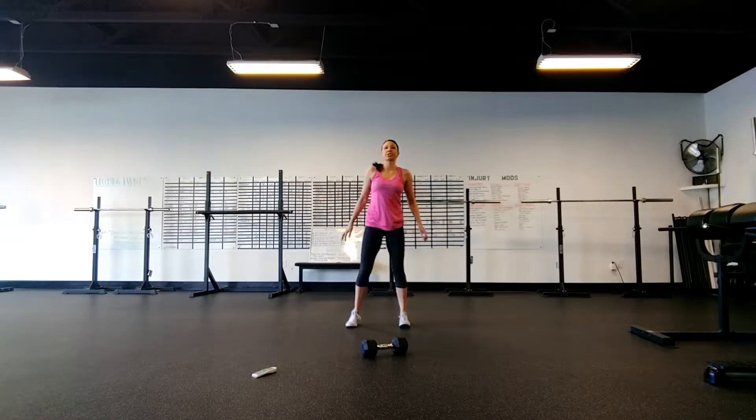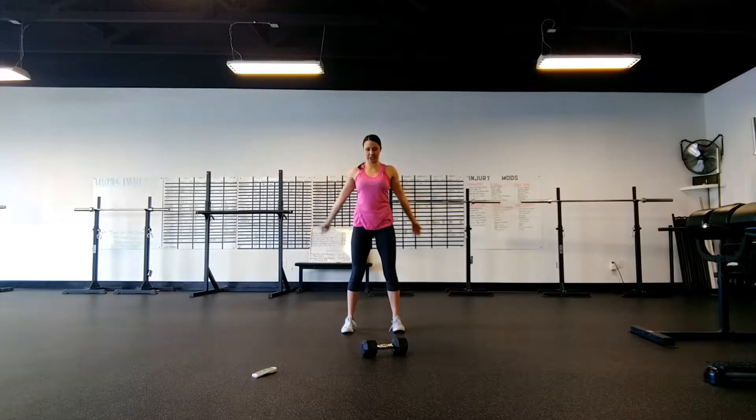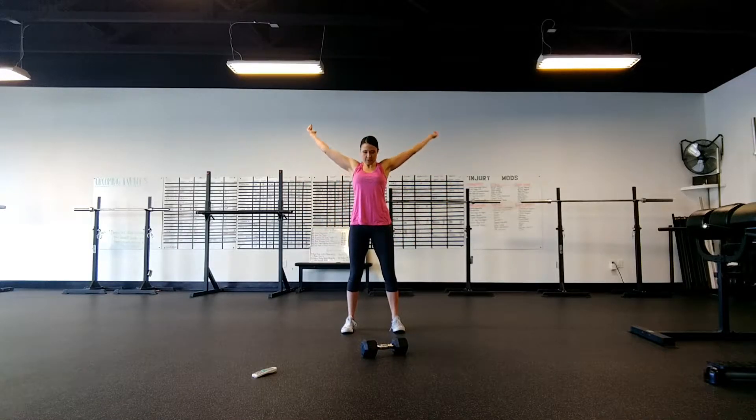Let's start warming up those shoulders. We're going to do some big circles here, big range of motion. Slow is better here — go as wide as you possibly can, and then let's go ahead and speed it up, get a little more dynamic, and we'll bring it forward now. Big, full range of motion.